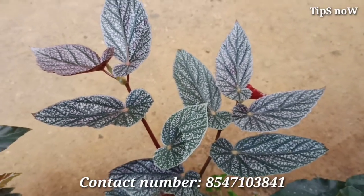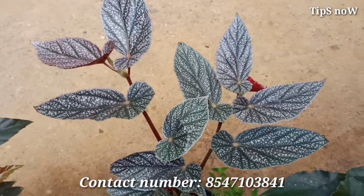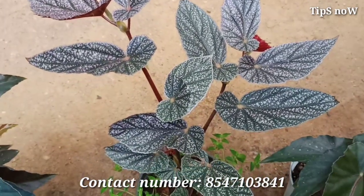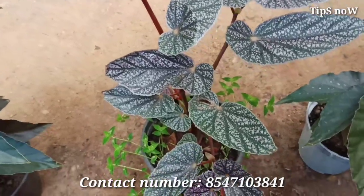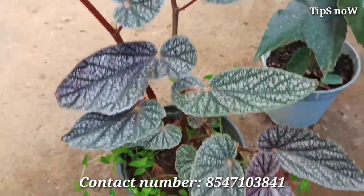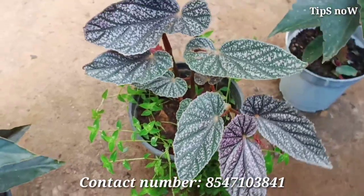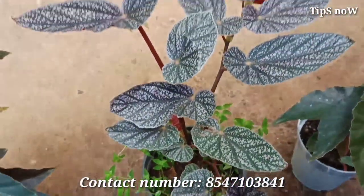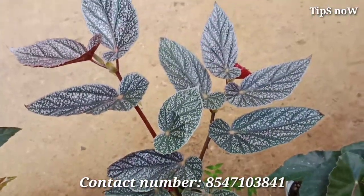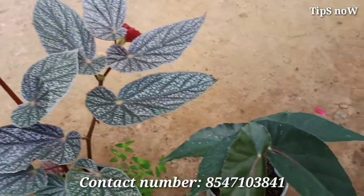Please mix the pot mixture. We will mix cocopeat and manal, using about 15% cocopeat and 15% manal in the pot mixture. Fill the pot with the mixture, and make sure the pot is not too dry.